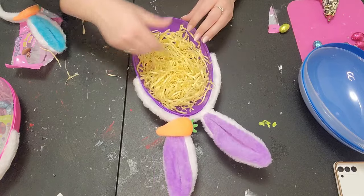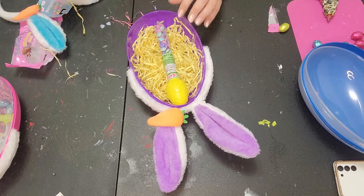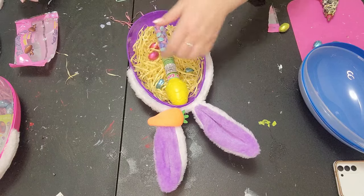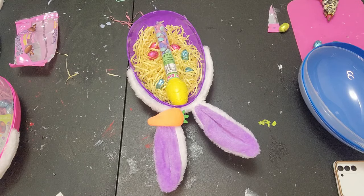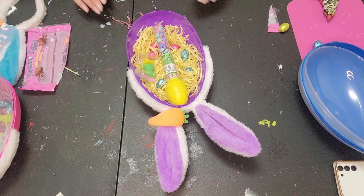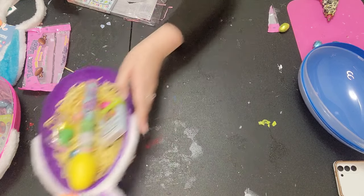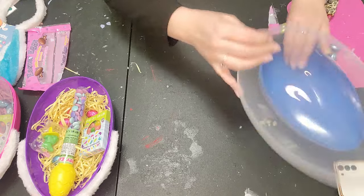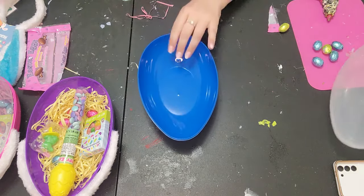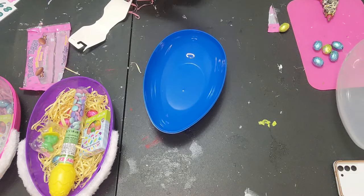You guys see what I mean — how cute and easy! I love it! We're going to throw some eggs in there, a little lollipop, and the jelly beans, and set that to the side and move on to the blue one. Think about that — I'm making three of these in just a matter of minutes, which I think is phenomenal.